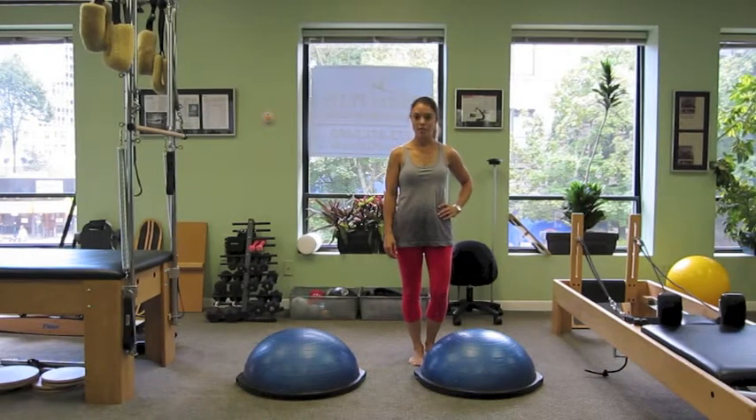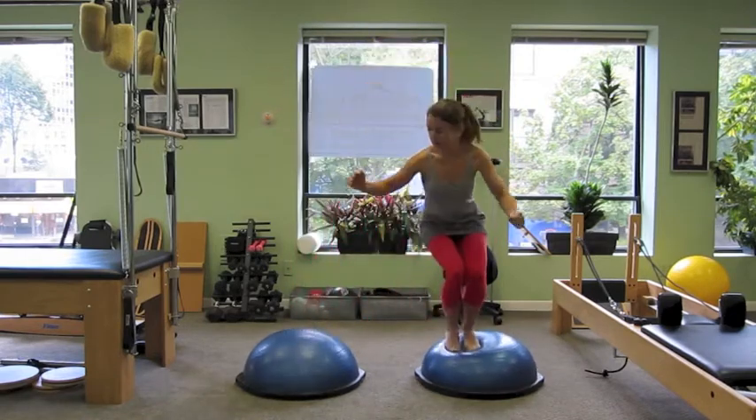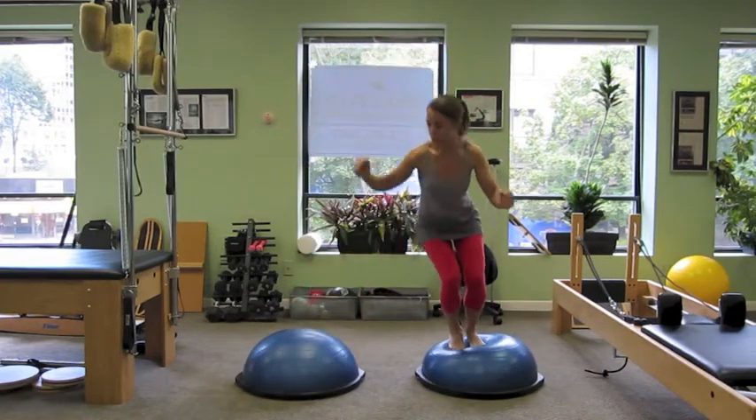Another way to cross train for skiing is to use two Bosu balls and jump from side to side, again just like you're skiing the moguls — one ball to the other, using the inside of the ball to propel you to the other.